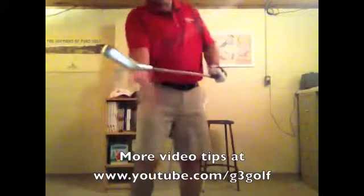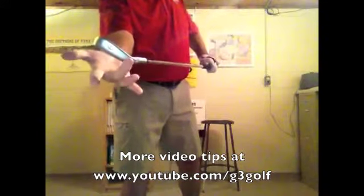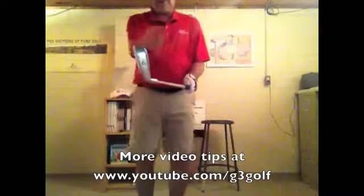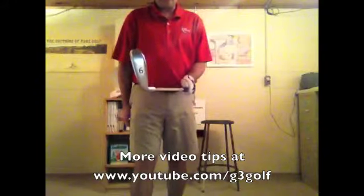There's the tension — and there's the big slice. Heel wins the race over the toe. As soon as I let my arm fold in and relax, look what happens to the club face — it squares right up.